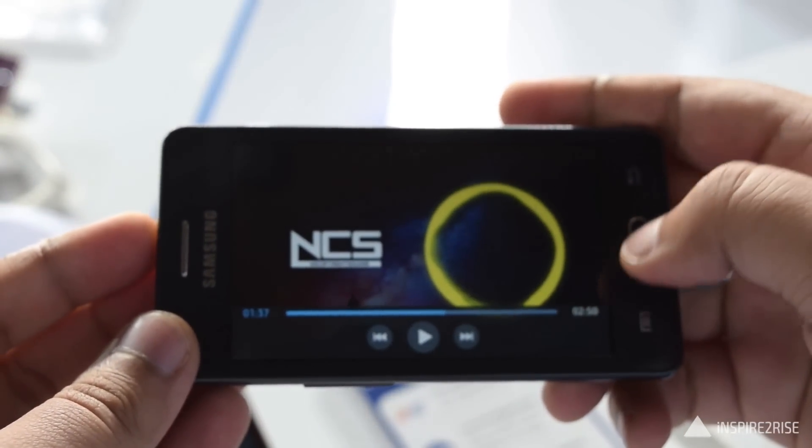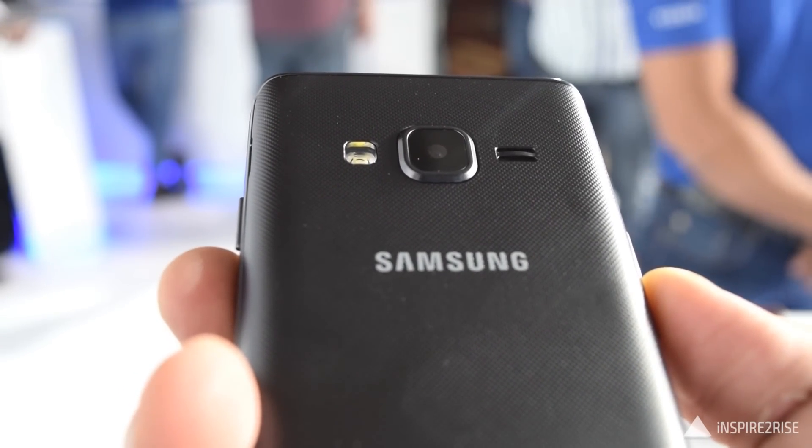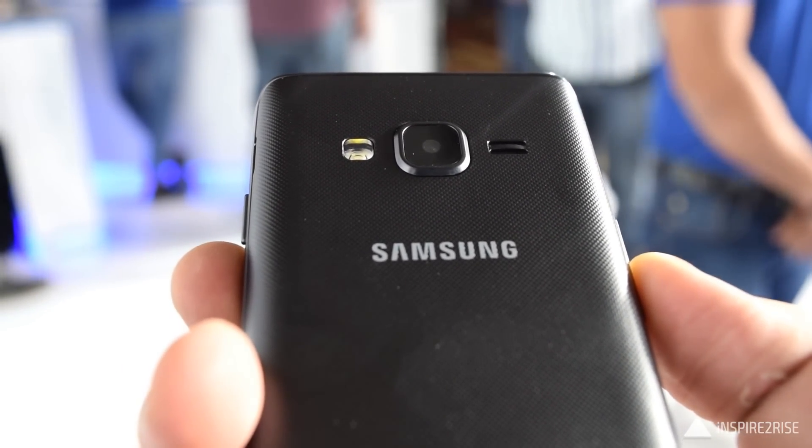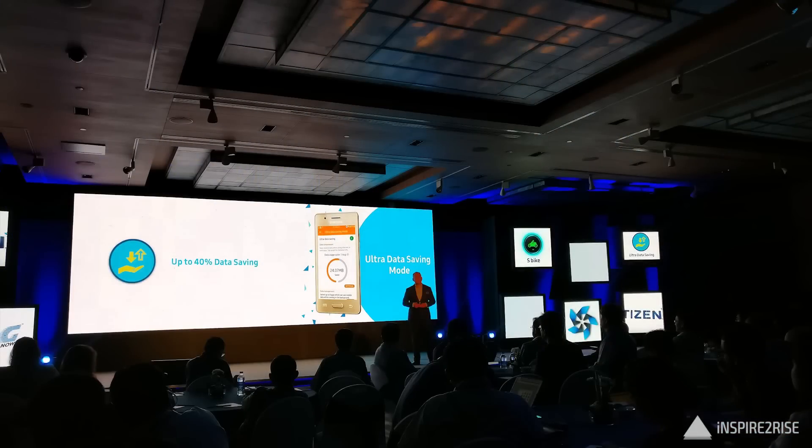The audio output was good but not exceptional, and bass was definitely lacking. It comes with S Bike mode and other features native to Samsung. On the back you can see there is a slight bump, so design-wise it's okay but not exceptional.